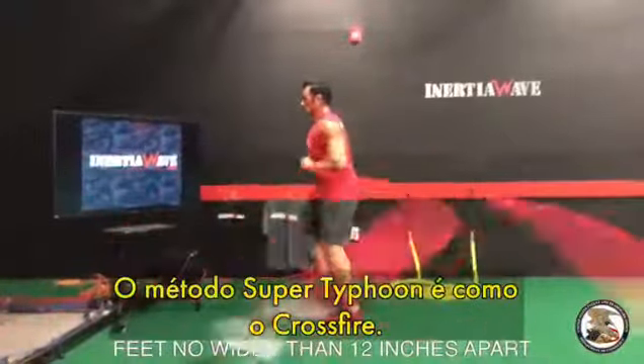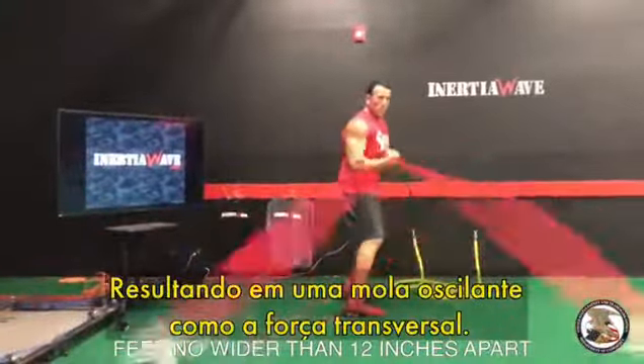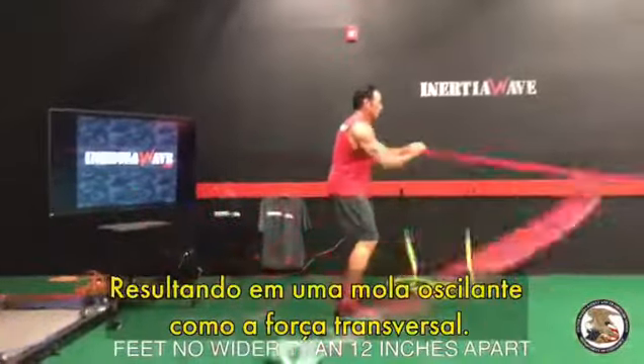The method of the Super Typhoon is like the crossfire, resulting in an oscillating spring-like transverse force.